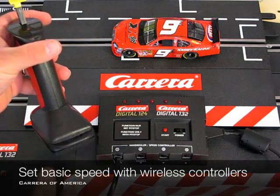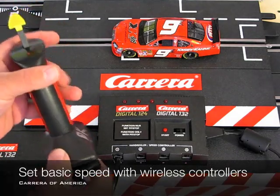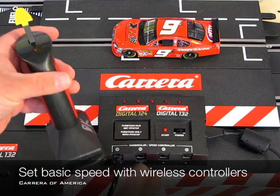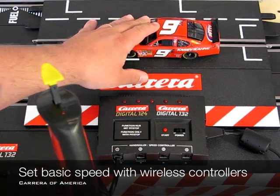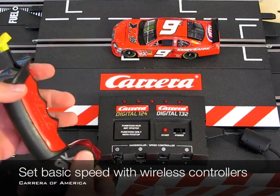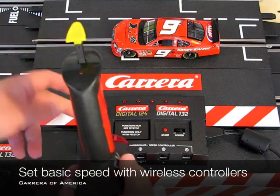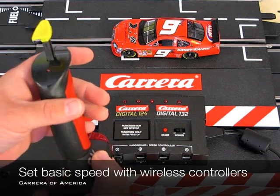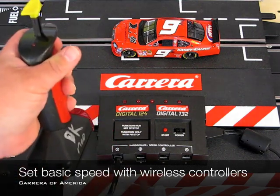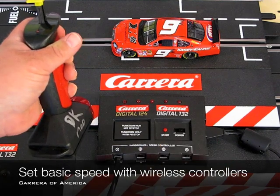Programming basic speed using only a wireless controller. You start with the black box off, the controller off, put the car you want on the track, turn on the controller that's programmed to channel 1 — this is wireless — hold in the lane change button, then turn on the power on the system.